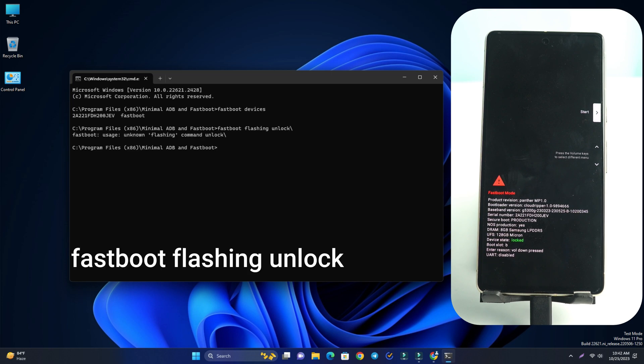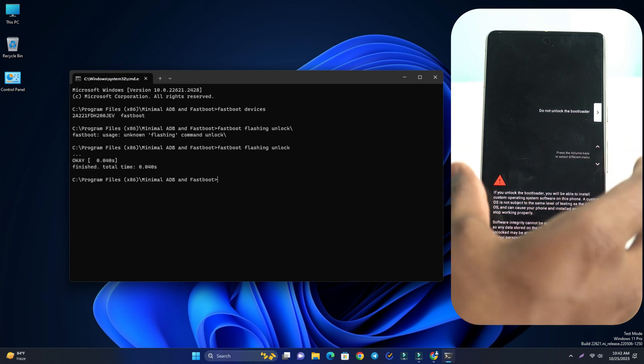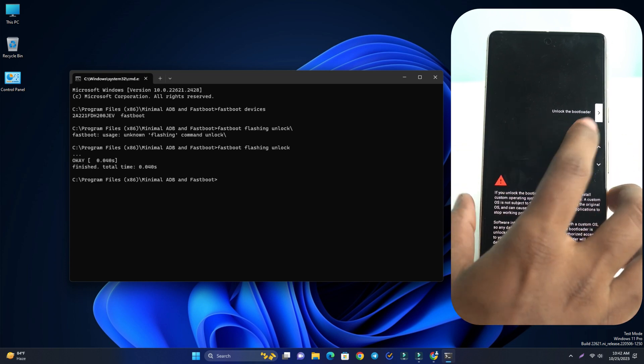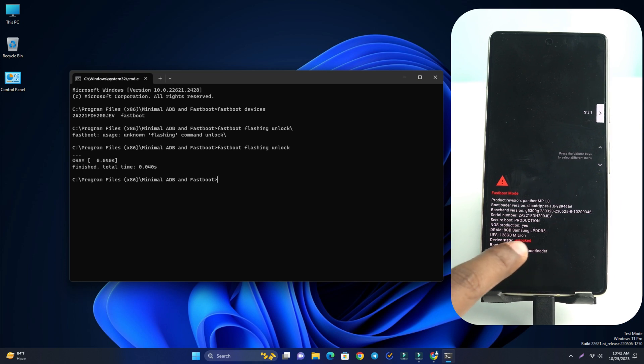Now enter the command 'fastboot flashing unlock'. Press the volume down button, select 'Unlock the bootloader', then press the power button to confirm. The bootloader unlocks instantly.